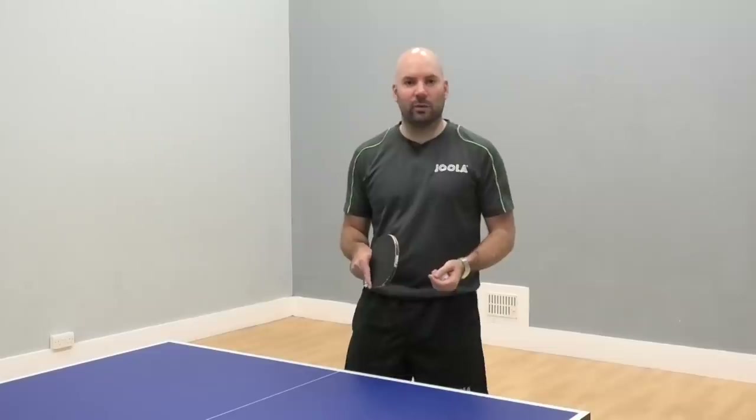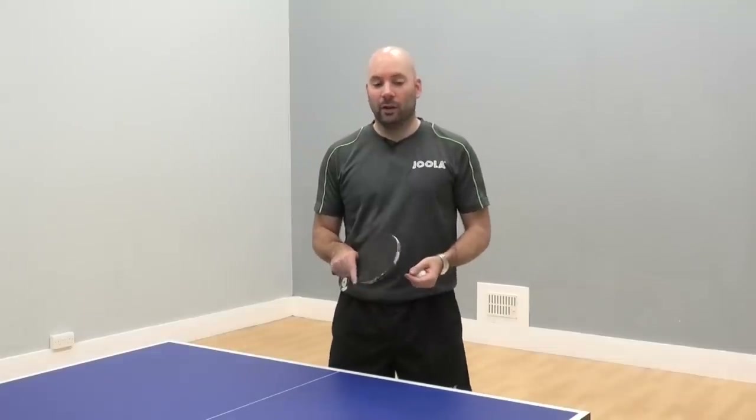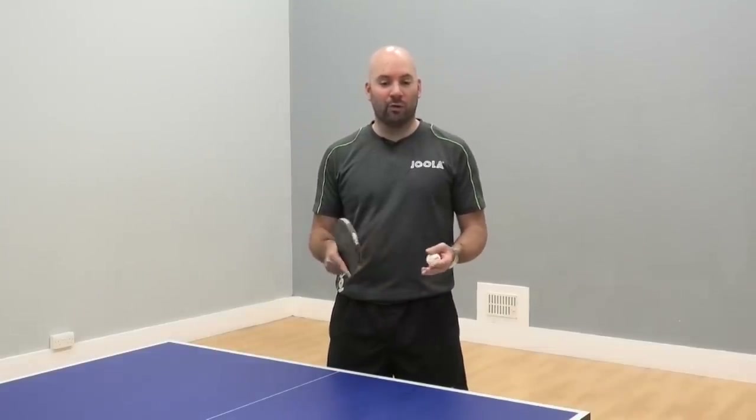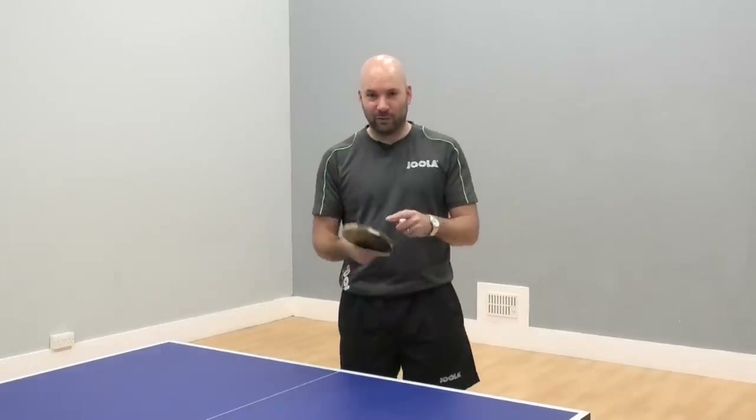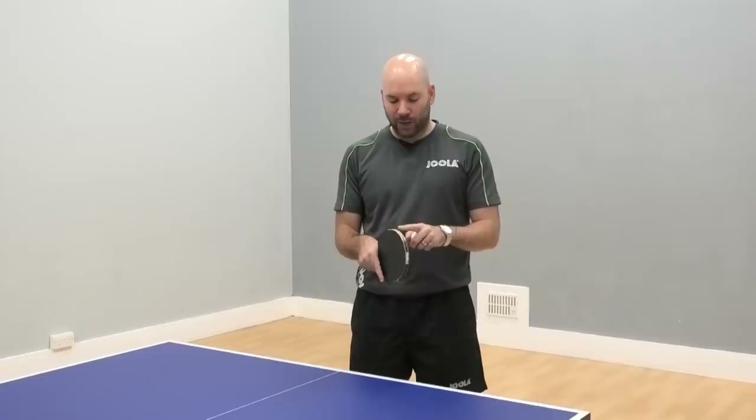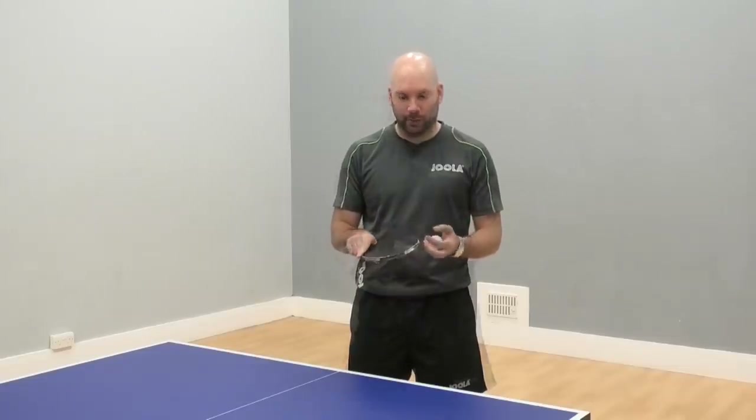Bouncing the ball on different parts of your bat is a little bit of fun — it requires a little bit of control and overall hand-eye coordination skills. I'm going to try and go on to the different sides of the racket, also the edge and also the handle if I can.